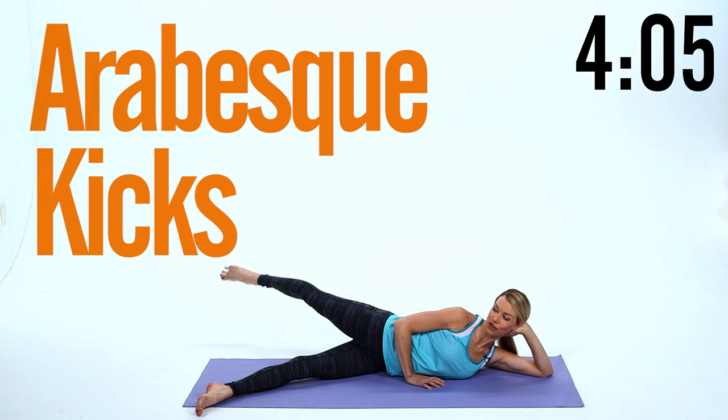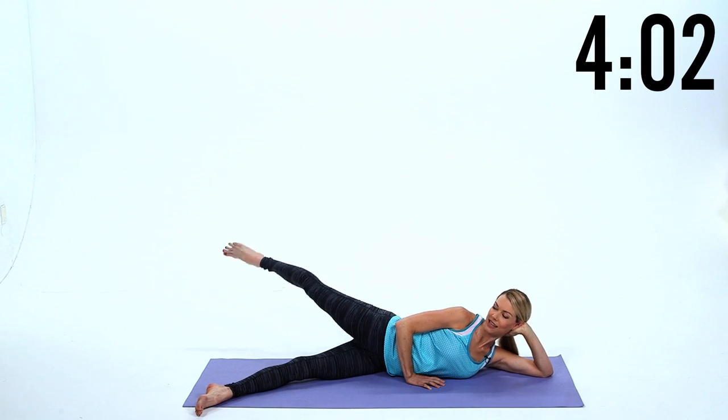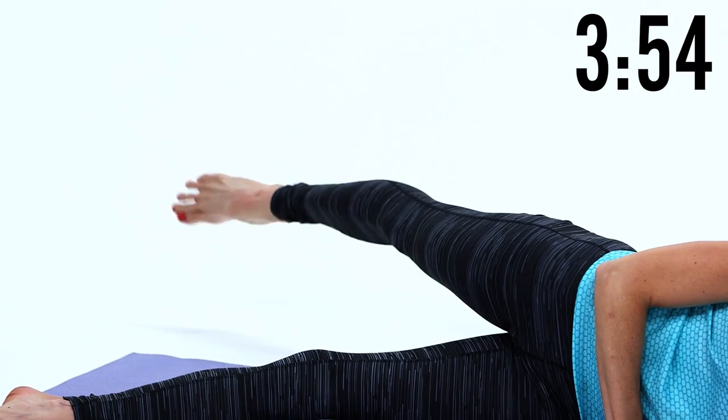This is great for the butt, so you're gonna do these little pulses straight up — these are little arabesque lifts. Keep going, really squeeze the glute. And now tiny circles, eight in each direction. Tiny circles back. Beautiful.